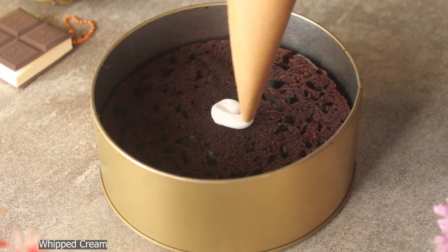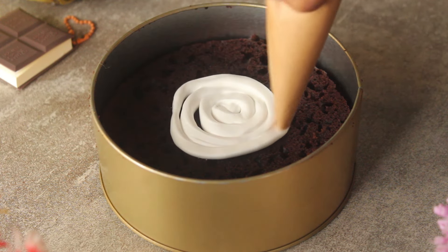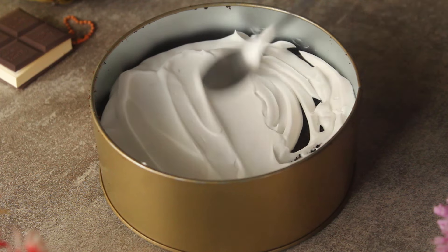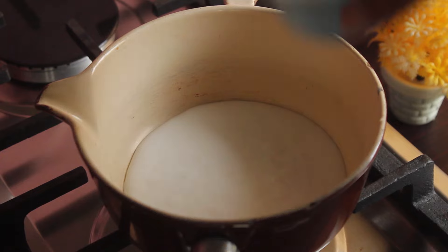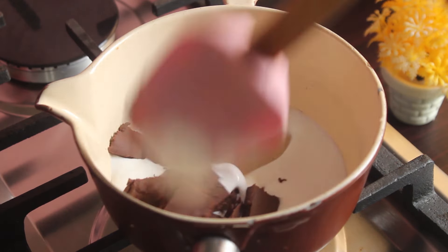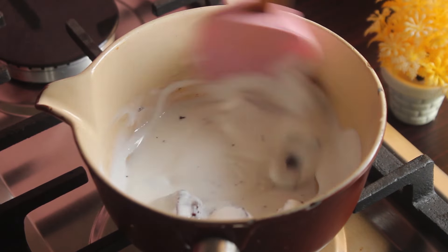We will add the first layer of whipped cream on the sponge. Now we will prepare the chocolate ganache: add 100 grams of whipped cream and 50 grams of dark chocolate, heat on low flame, and melt and mix the chocolate well.